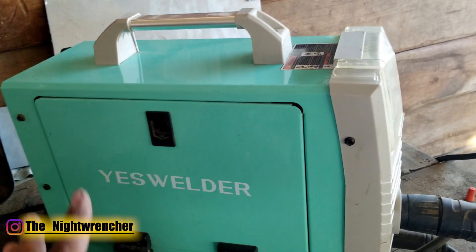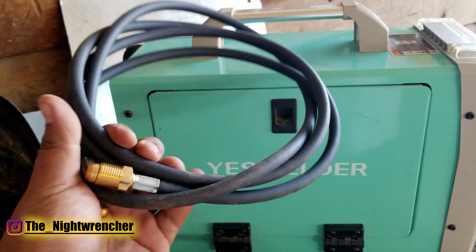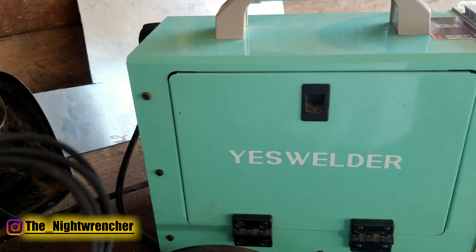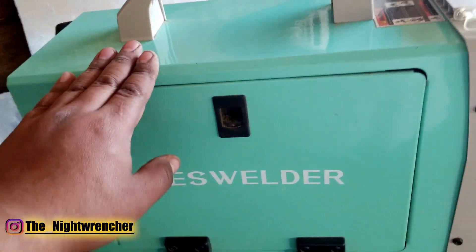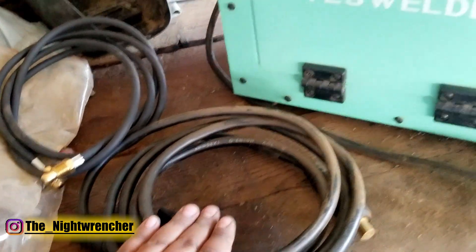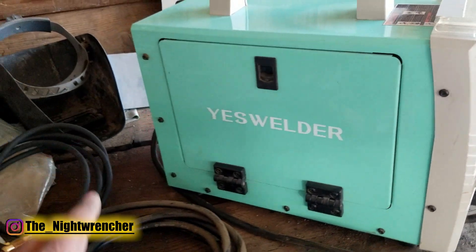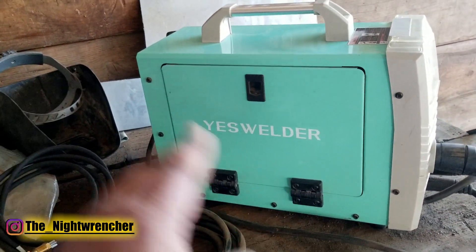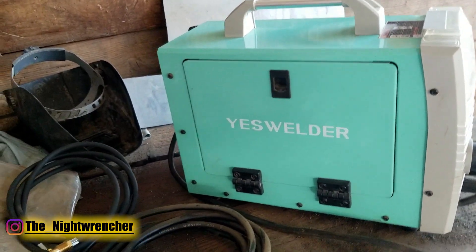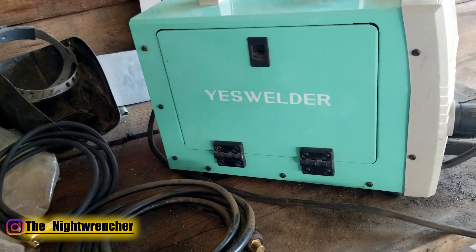This is primarily a MIG welder. When I originally got the welder, mine came with a gas line, a regulator, and it also came with the one for stick welding. So you can weld with gas, without gas, and you can stick weld with this machine. Because of the nature of my channel, I primarily use it for flux core welding, because that is the most common type of weld that us hobbyists tend to use, and my audience is primarily flux core welding.